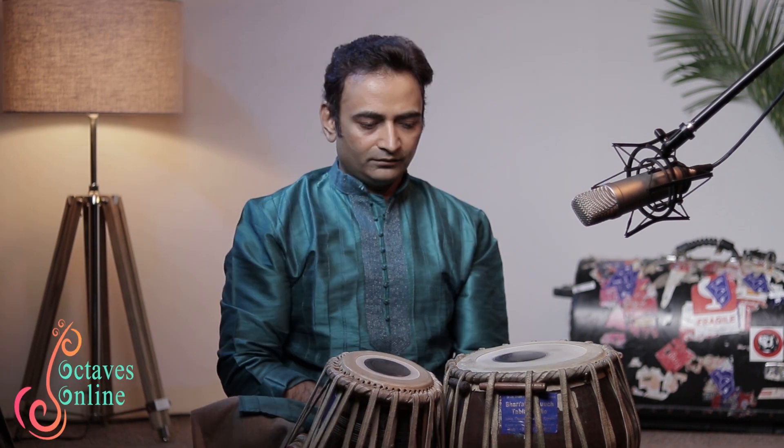Namaste. Welcome to the YouTube channel of Octaves Online. Let us learn the ways of playing the note theta.